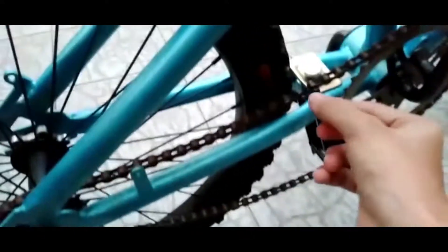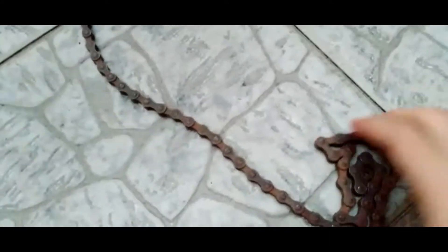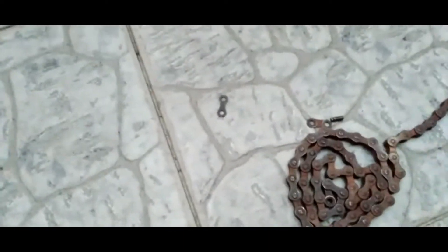As you guys can see, this little thing from the chain — I just took it off. I just ordered a new chain, and in the next video I'm gonna show you the unboxing of these things.